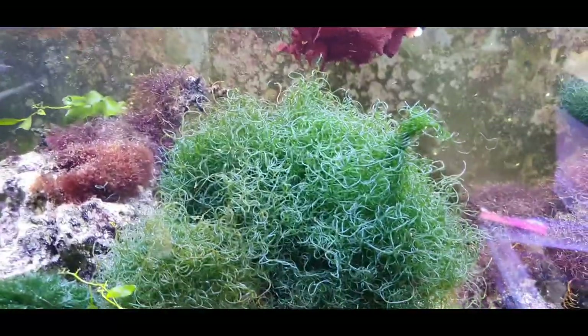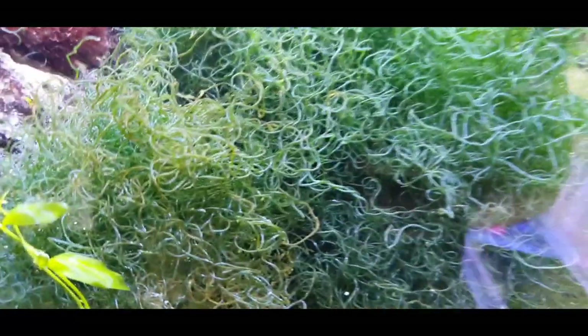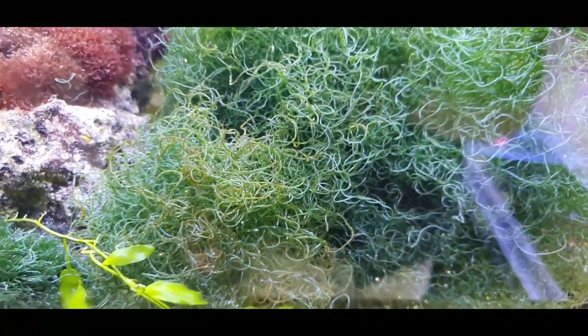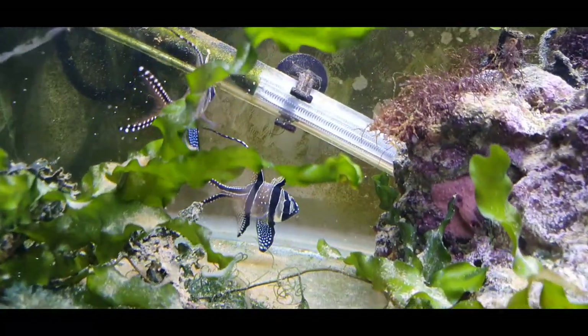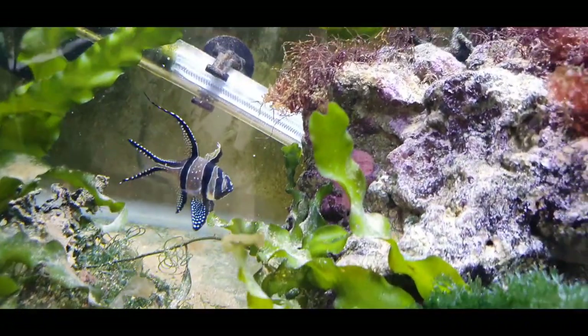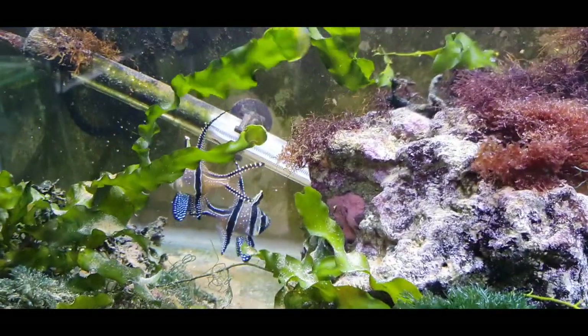Another thing I recommend is giving your chaeto decent flow. In a sump you'll probably have good flow anyway, but if you have a slow-moving refugium, add a powerhead. Without enough flow you can get a buildup of diatoms on your chaeto — this happened here because my pump got blocked and stopped working well. If things are growing on your chaeto it blocks out light and the chaeto will be stunted. Also, the more flow you have, the more nutrients pass by the chaeto and the more it can remove from your system — so it's a win-win.